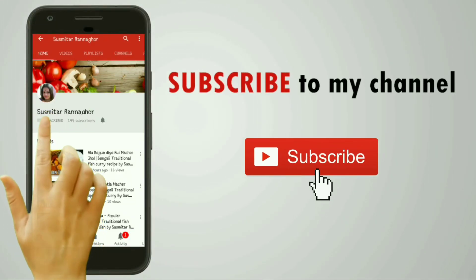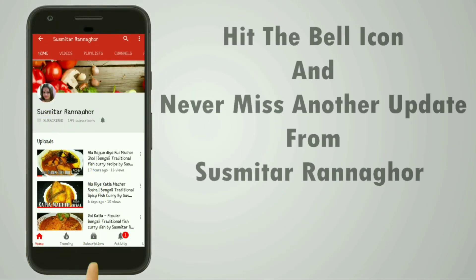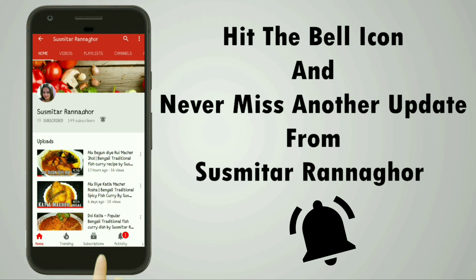Please subscribe to my channel and press the bell icon to never miss another update from Shushmita Rannaghar. Hi, I am Shushmita, I am Rannaghar and welcome to Shakhol.